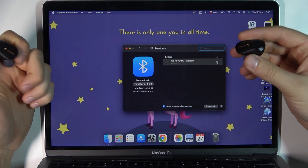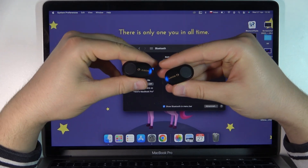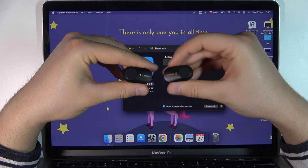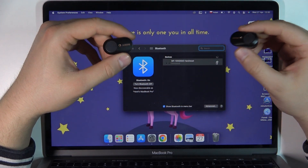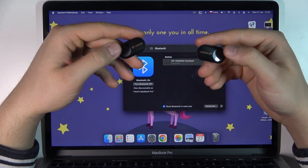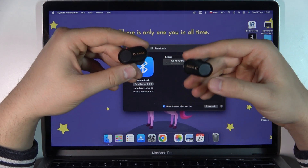If you are not sure if they are in pairing mode, you will find these blue indicators right here blinking blue. It means that we are in pairing mode. To move them to pairing mode, you have to click and hold this touch control panel for six or seven seconds.